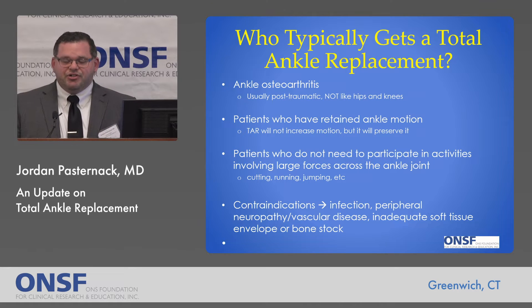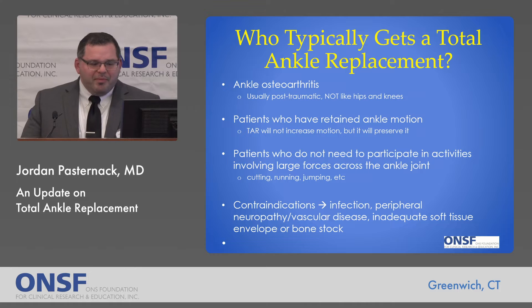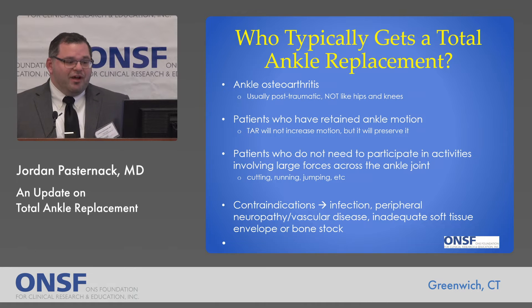People who should not have a total ankle replacement include people who have active infection, peripheral neuropathy, substantial vascular disease of the lower extremity, and those who don't have adequate soft tissues to cover the replacement.